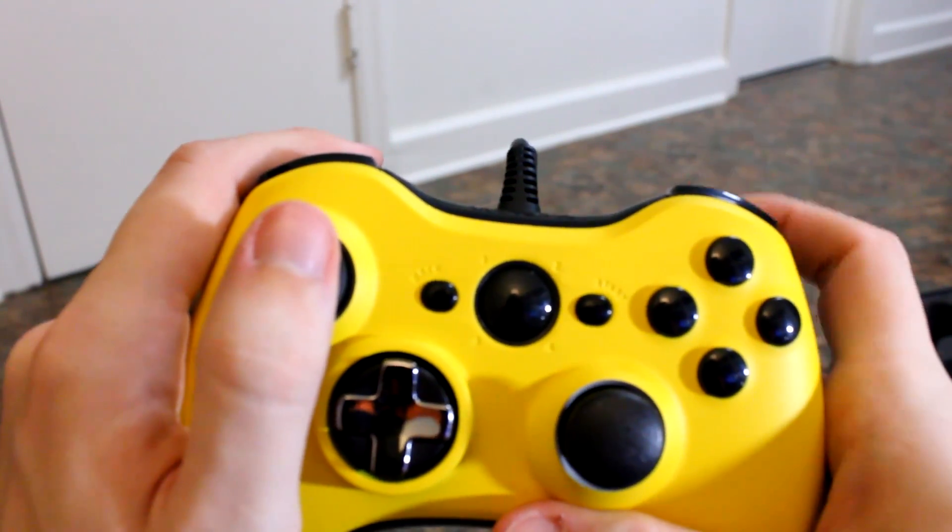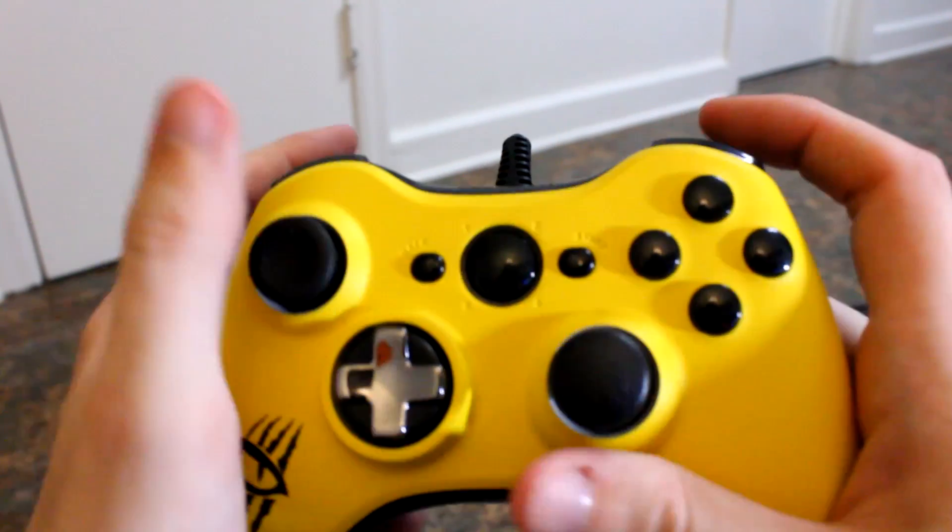You don't have to squeeze it all the way in, all the way out — just tap, tap, tap super fast.